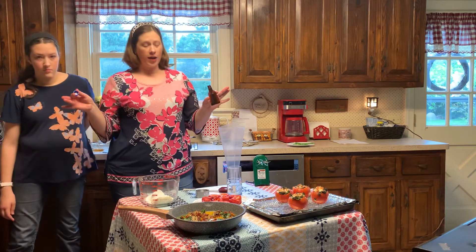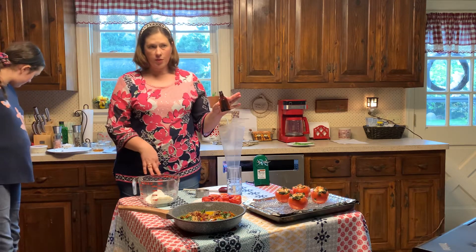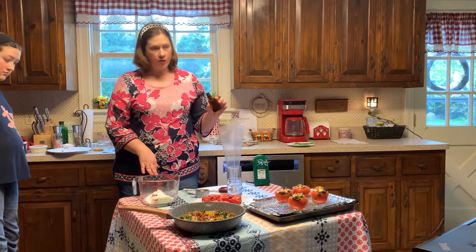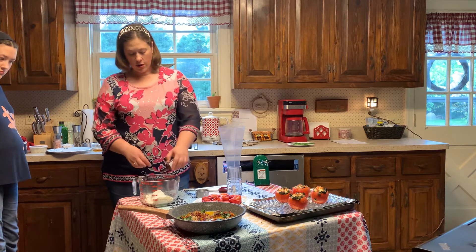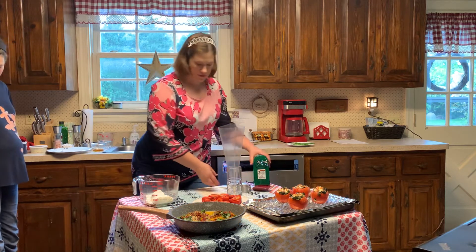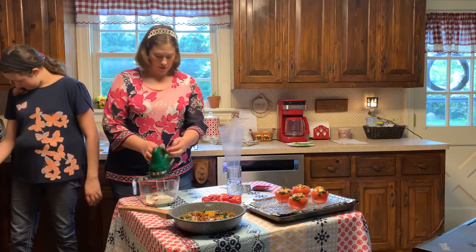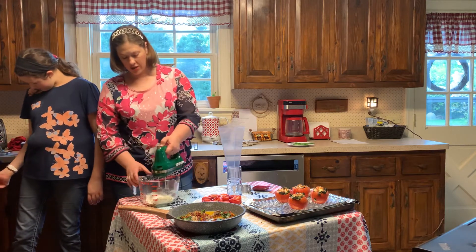Okay, so the way I'm going to do mine is just the way the recipe called for. I'm doing the block of cream cheese, then half a cup of powdered sugar, and about a teaspoon of vanilla extract. We're going to mix this all together.